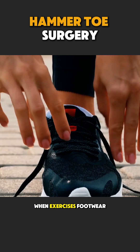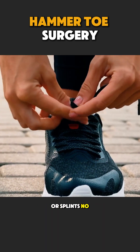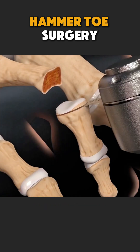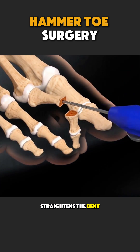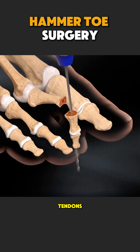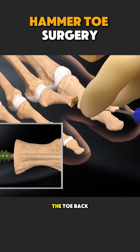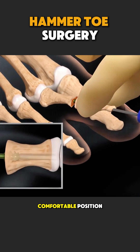When exercises, footwear changes, or splints no longer help, doctors may recommend hammer toe surgery. During the surgery, the doctor carefully straightens the bent toe by releasing tight tendons or adjusting the bone. The goal is simple: to place the toe back into a natural, comfortable position.